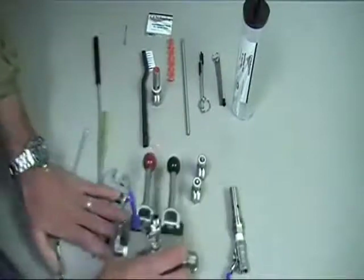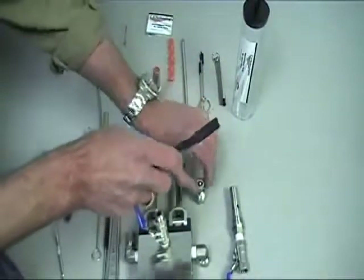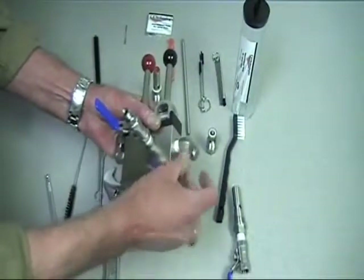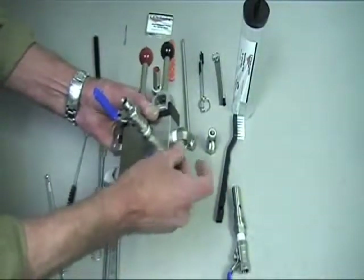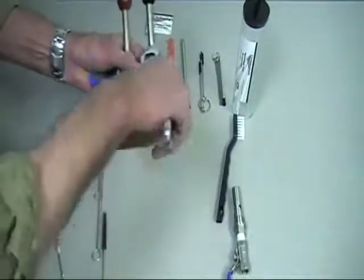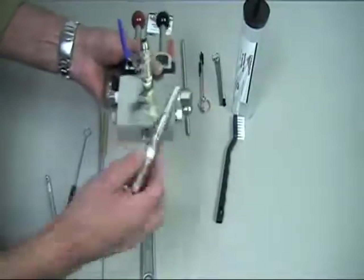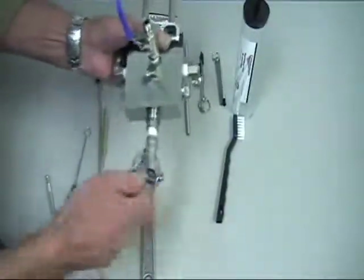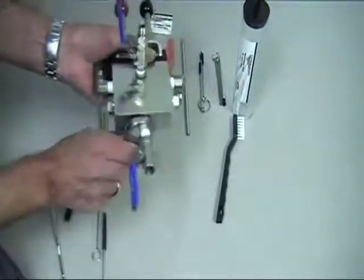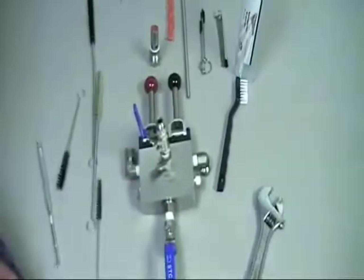Once we've done this, we'll take our brush and brush off the check valves, making sure they're clean. Reassemble the unit and put the check valves back into place. Use our wrench to tighten those down. Put our pressure relief valve and our mix chamber back into the quad valve and take our wrench to tighten that. That completes the procedure for the general maintenance of the quad valve.